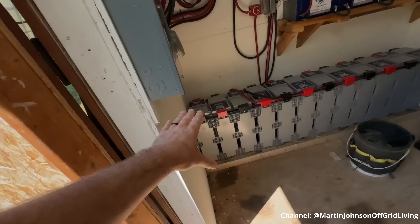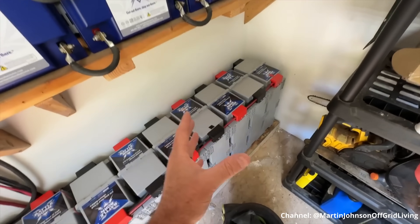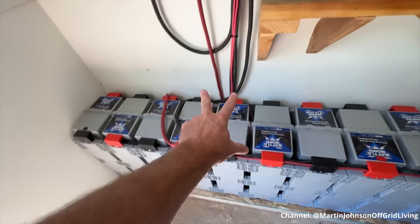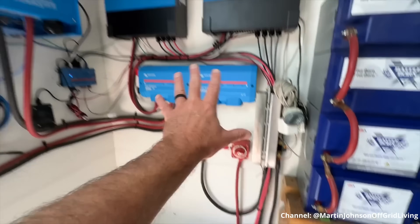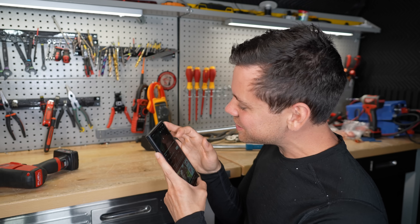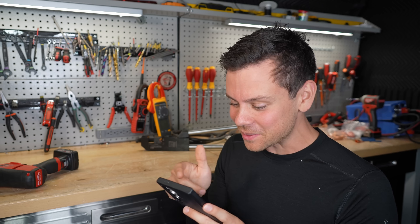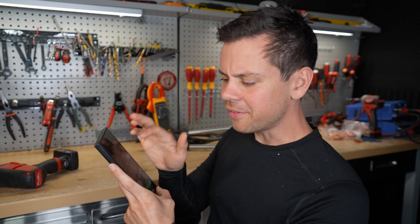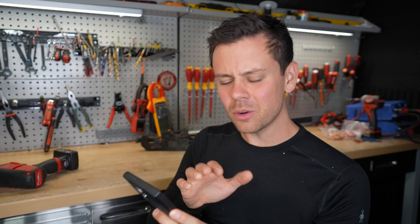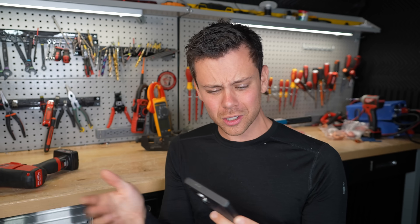Six months later he revisits. He says that's looking sharp, everything is connected up. But look at all the other wires — it's just a rat's nest. This will be fine until something's wrong, and then it will not be fine. Even though he's saying six months in everything's good, this is not good.